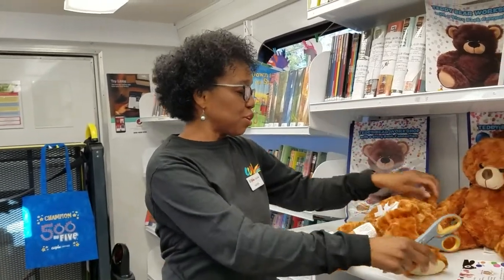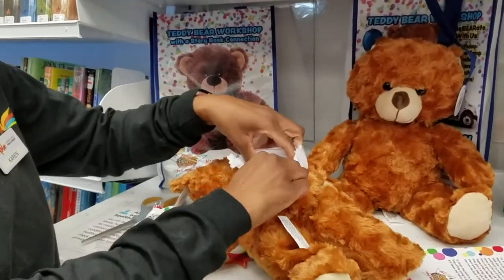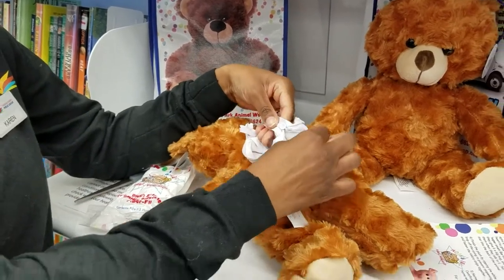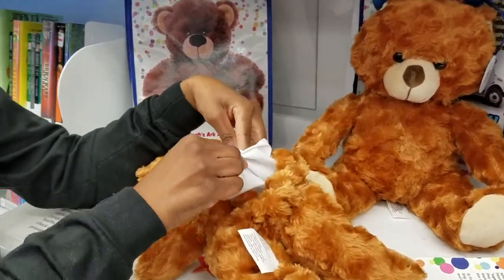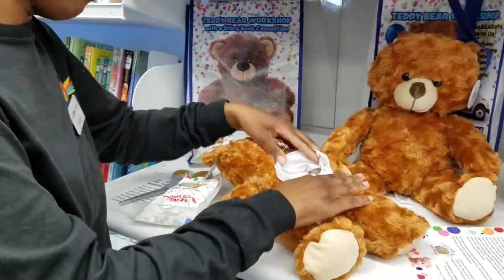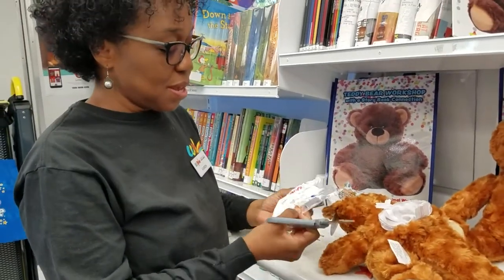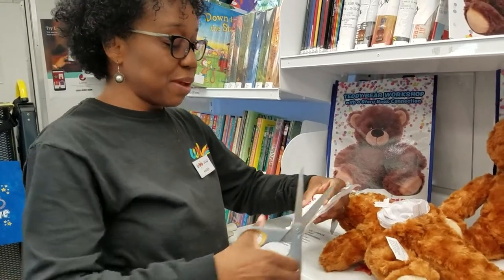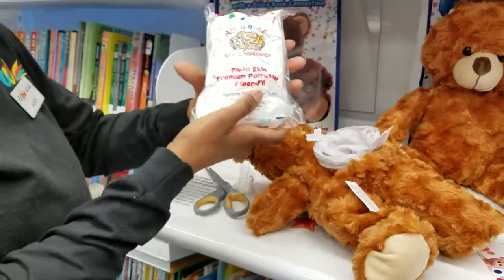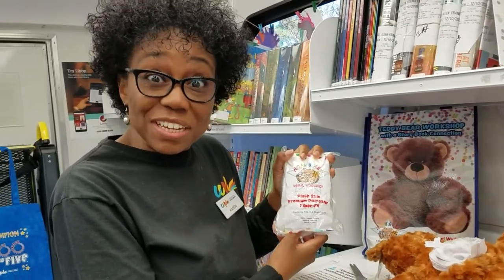First, I'm going to turn my bear over because there's an opening here where all the stuffing will go. You'll notice there's a string tied to this zipper — leave that string there, we'll use that later. Now I'm going to take my scissors and open my stuffing. I'm just going to cut the packet open. Did you see how fat it got? There must be a lot of stuffing in there.